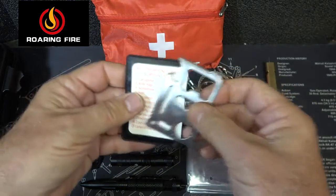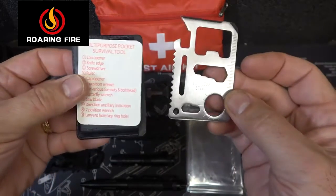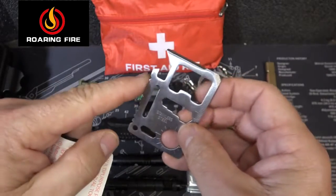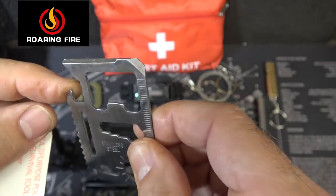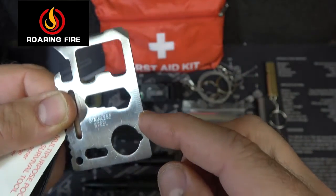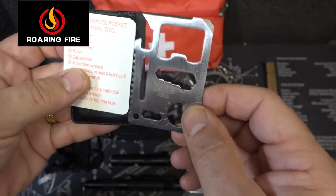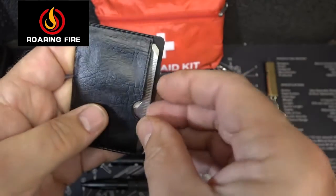Next we have a multi-purpose pocket survival tool in stainless steel. There are a number of different options, listed right on it. You can see there's a small sawtooth, and it can be used as a wrench, a bottle opener, a small knife on the edge, a screwdriver, a ruler, and it's even a sundial. There are a number of different things. You have a small list you can keep with it, and then you can tuck it away in a little compartment.